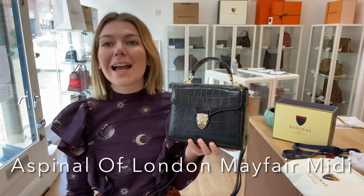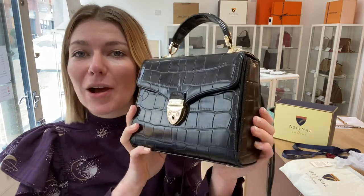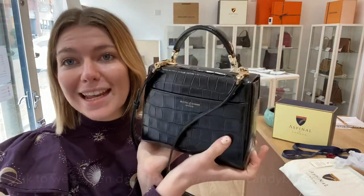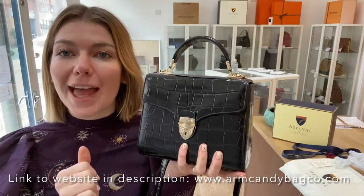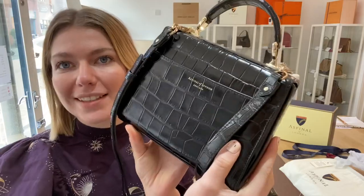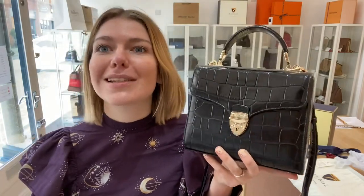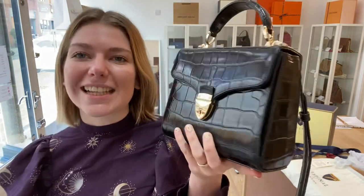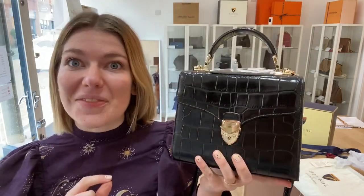Hi everybody, welcome back to Arm Candy and to one of my favourite Arm Candy pieces we've had. I love this — this is an Aspinall of London Mayfair Midi in gorgeous patent black croc. I need this. I've already sent a picture of this to my husband saying that I need it, but I don't think he's going to take the hint, so I think one of you guys are going to have to take it so I don't buy it for myself. I absolutely love this bag.